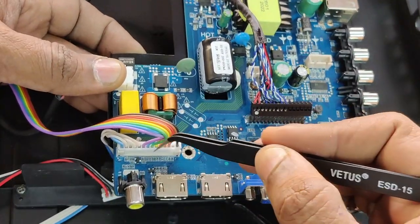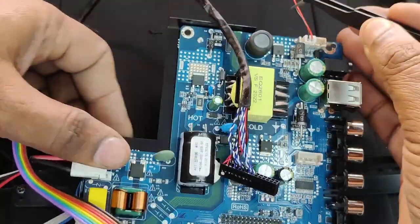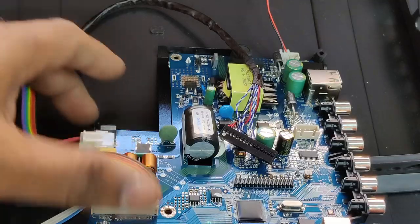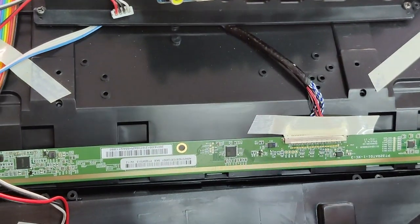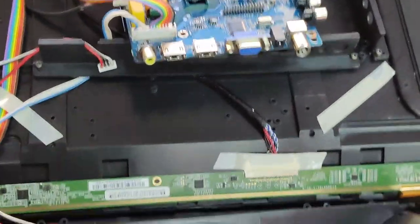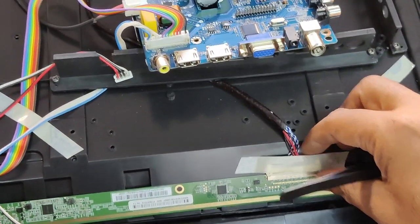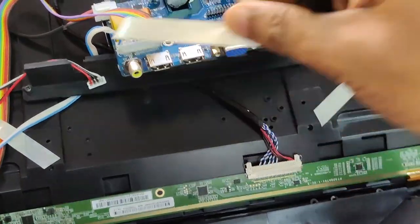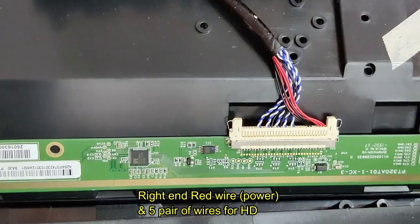At the center you'll see a black cable which is the LVDS, and at the lower part there is an IR sensor and key controller connector. The top one is for the backlight LED. This LVDS cable goes to the bottom where you'll see a long board — this is the scanner board. In some branded TVs there will be a T-con board along with the scanner board, but in this there is only a scanner board. The LVDS cable is connected to this scanner board.